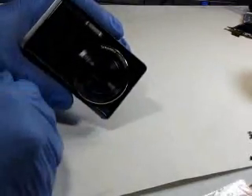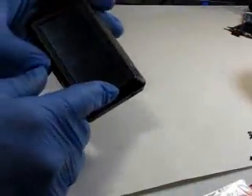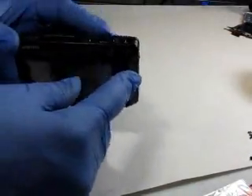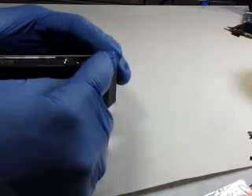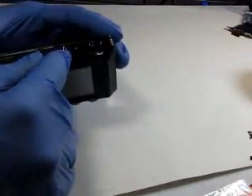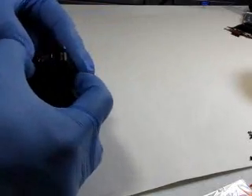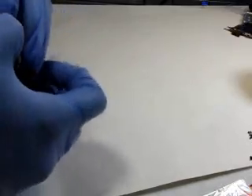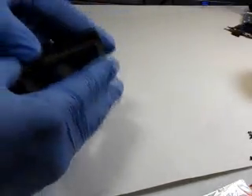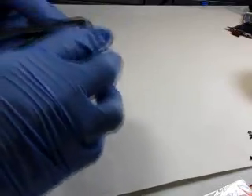All the external screws are removed. We're now going to remove the back cover. You're going to need to carefully pry off this portion here. We're just going to stick our finger in here and start prying away — and there we go.